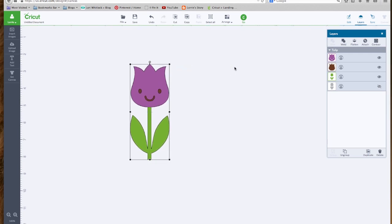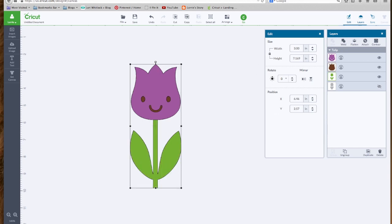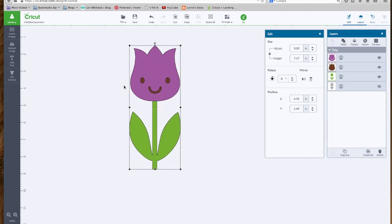If you remember from our last video, we could also go to the edit menu. Say we know when we are finished with this project, we want this flower to be three inches tall. We would just type in three, and we know it's going to stay in proportion because the lock is on. You also want to make sure you do any resizing before you break this apart and ungroup it, so that all your pieces will be sized accordingly.